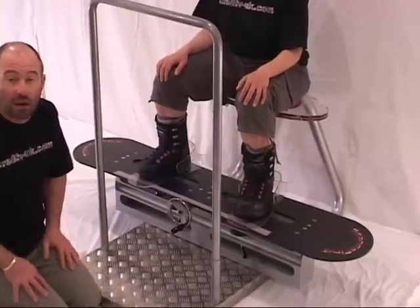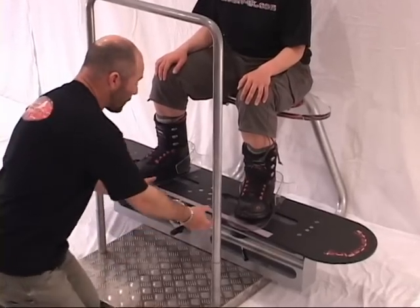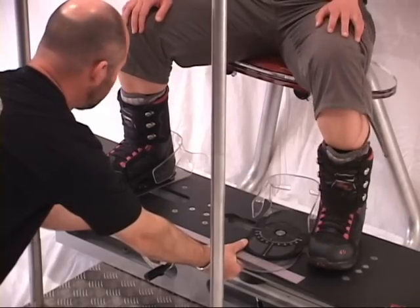Simply by using your thumbs, I'm going to hold on to the plates, and Raina is going to lift her feet off right here.